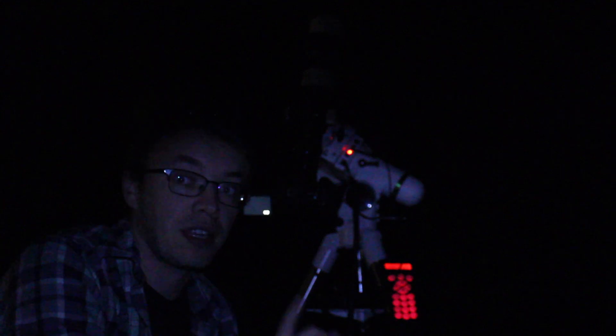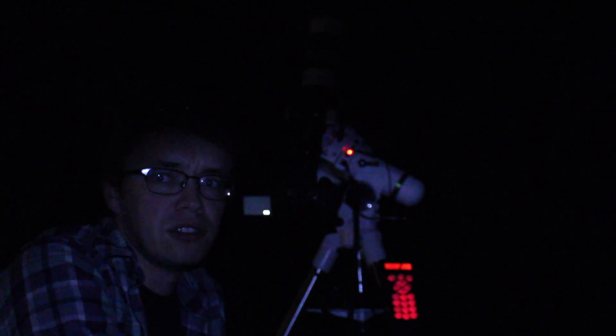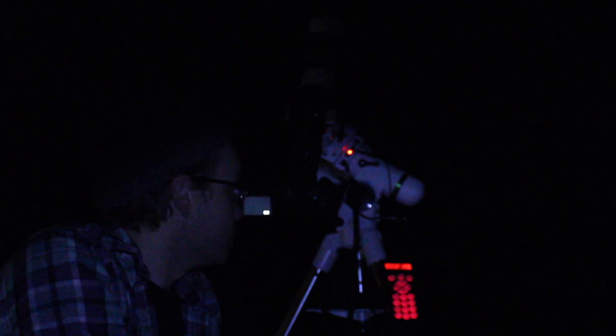I've actually already got everything set up for the night — already polar aligned, got my star alignment done. I've already started taking some shots on M45 as well. I went ahead and took a two-minute exposure. It turned out really good with just very minor star trailing. So I'm going to try a three-minute exposure and see what it's looking like. I may have bumped it because I'm still kind of getting things set up.